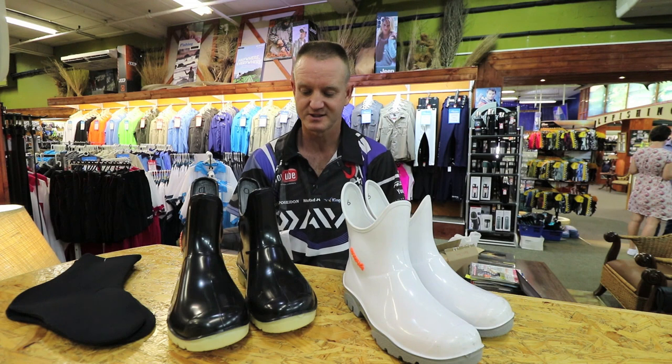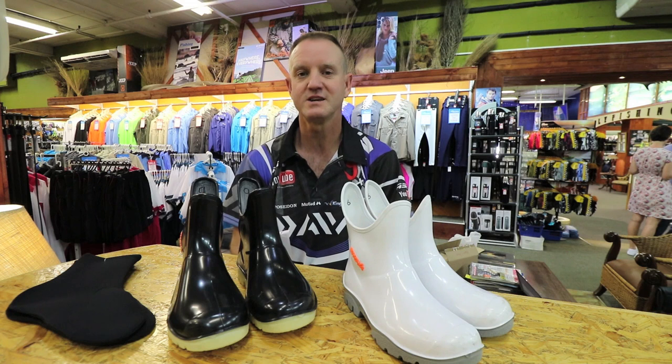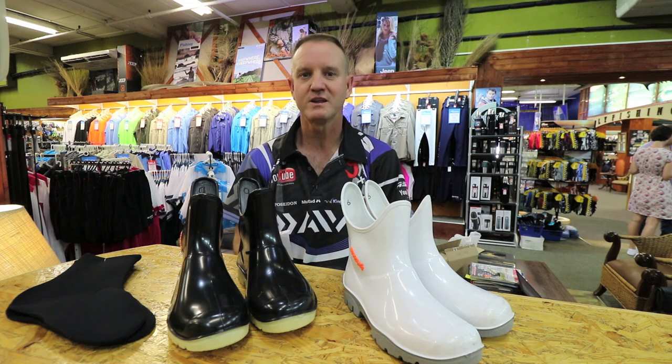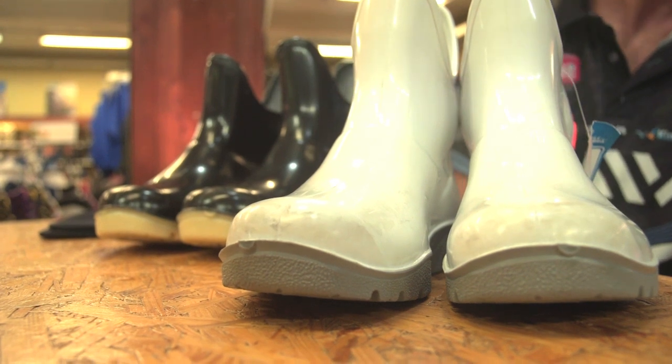They are, like I said, inexpensive. They work extremely well, and you will see everybody that fishes competition who has walked on rocks before wearing these gumboots.